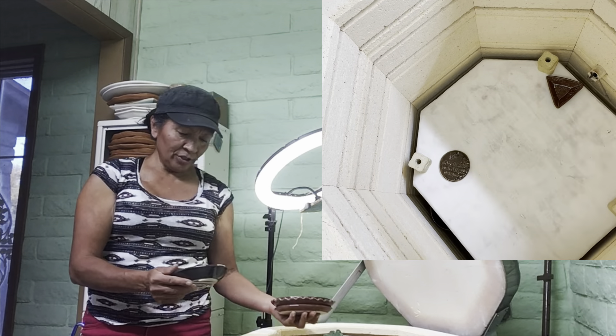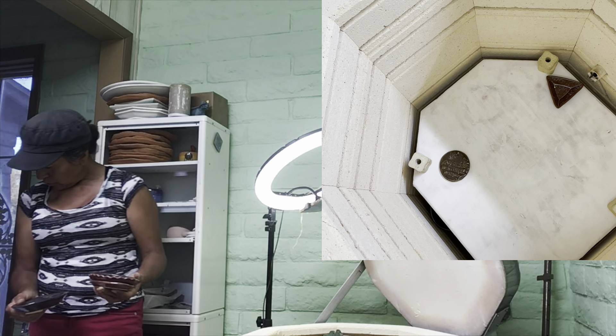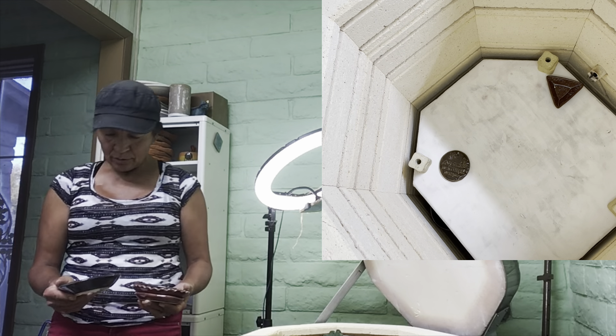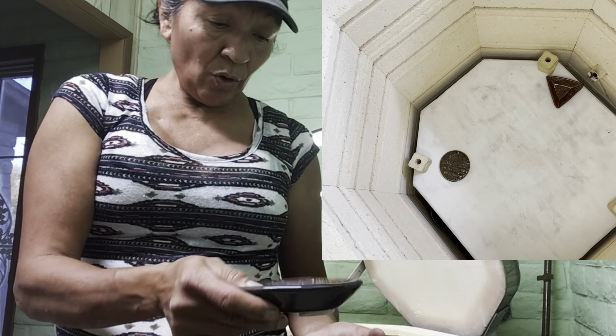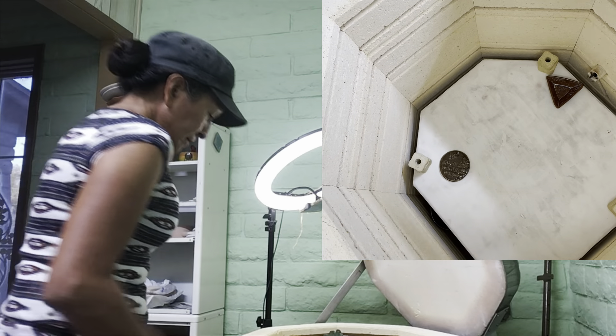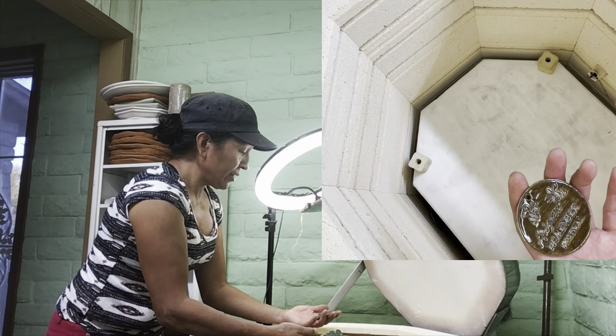This one is iron luster - iron luster, I'm pretty sure - with oatmeal. Iron luster with oatmeal.